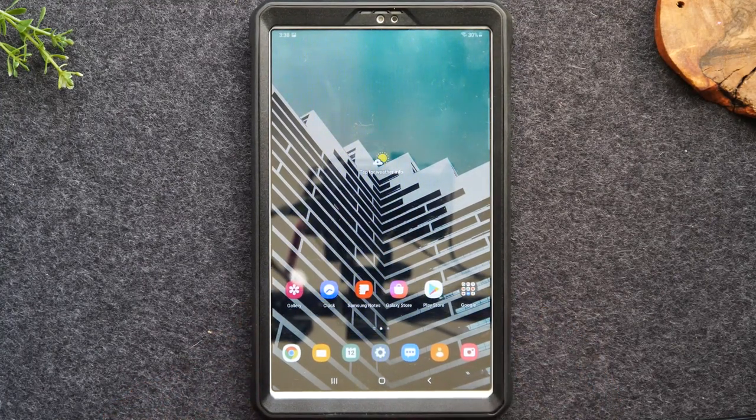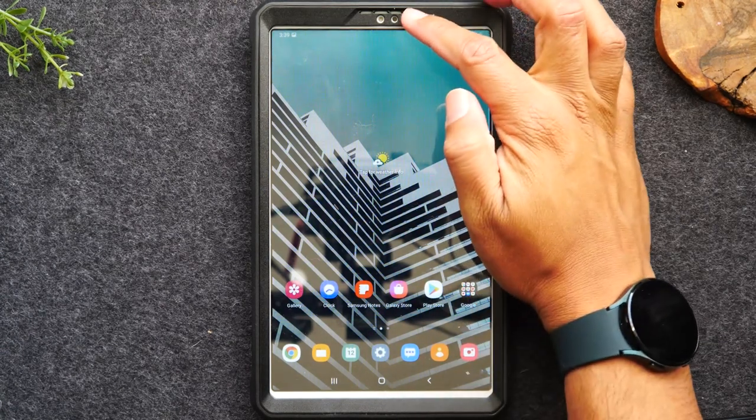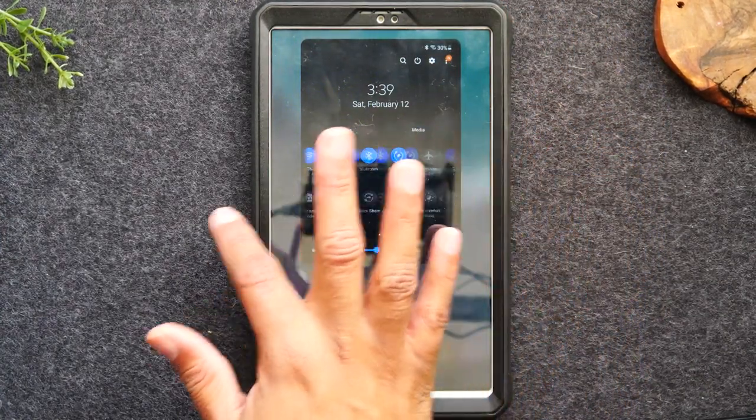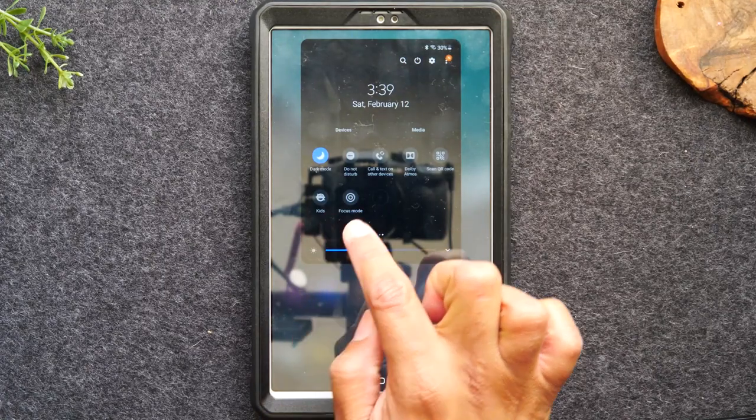Let's jump in and I'll show you how to get to Kids Mode, how to set it up, how to move applications into it, and how to download new applications. The first thing you'll want to do is swipe down from the top of the screen, swipe down again, swipe to your left, and tap on Kids.